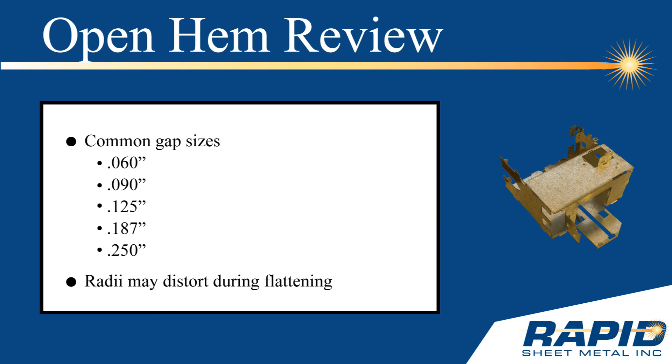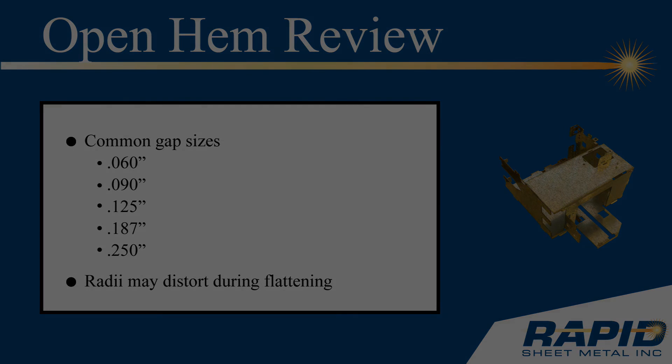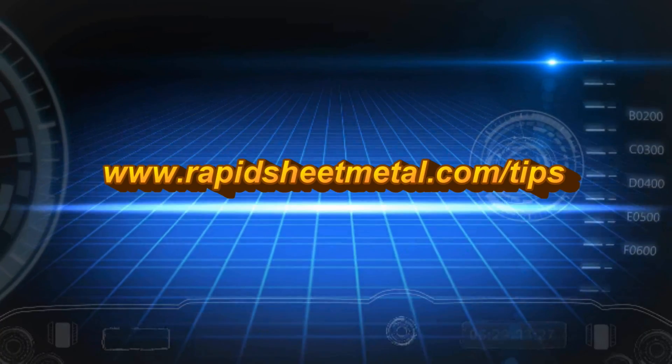And remember, the radii may distort during flattening. This concludes our Rapid Sheet Metal Tech Tip on open hems. Thanks for watching.